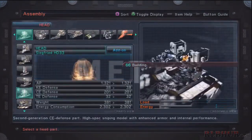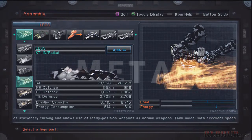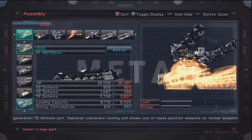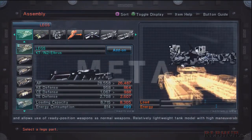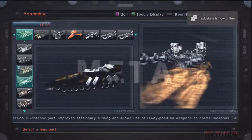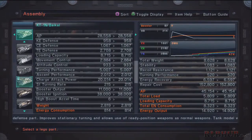I already went over the head, core, and arms. This time we'll talk about the light tank legs. The two legs classified as light are the Bikal, which I have equipped here, and the Elbris. You can tell based on their weight and shape — they're like a very misshaped brick. It's a lot more unique and different from the heavy legs, which are more like an actual tank, closer to what you'd think a tank would look like.